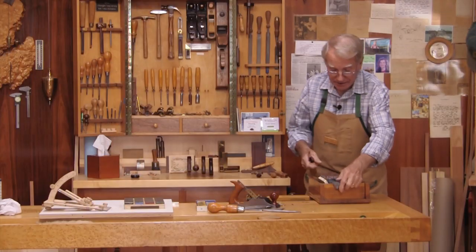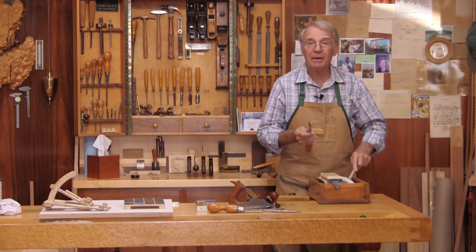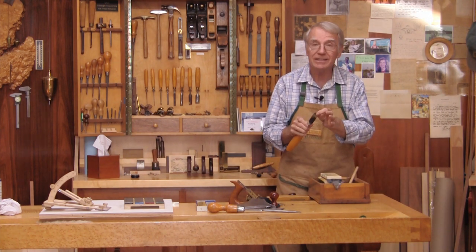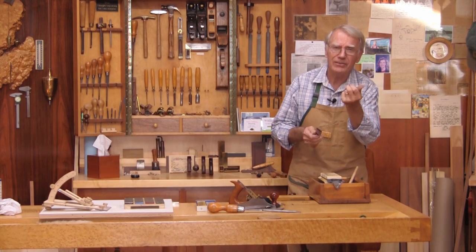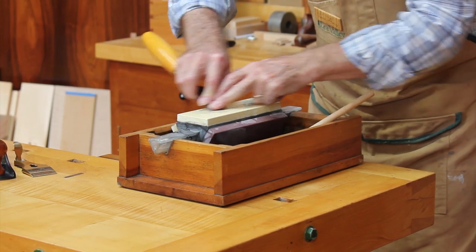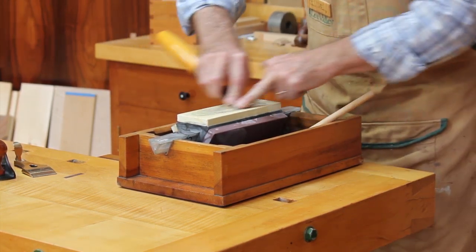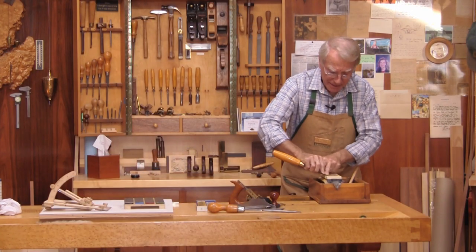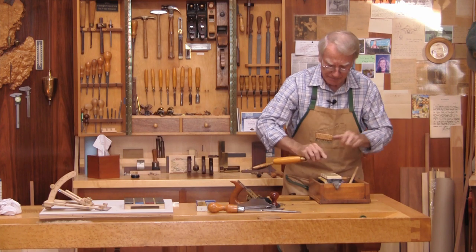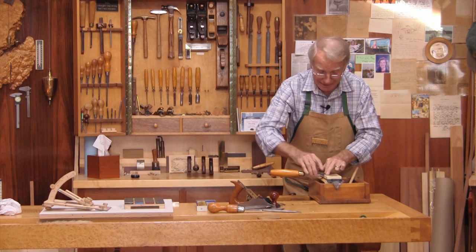Once or twice, then I go to the 15000 stone, which is for polishing. This chisel is already sharp, but I want to make it a lot finer edge. I do the same thing — hold it exactly on the bevel, push low, and do a few strokes. Now I'm pushing a lot less, working in that slurry. I am polishing this edge, making it super shiny.